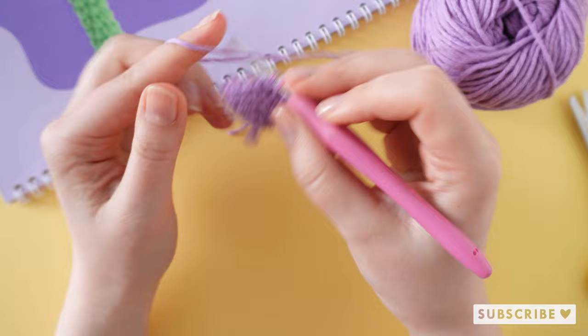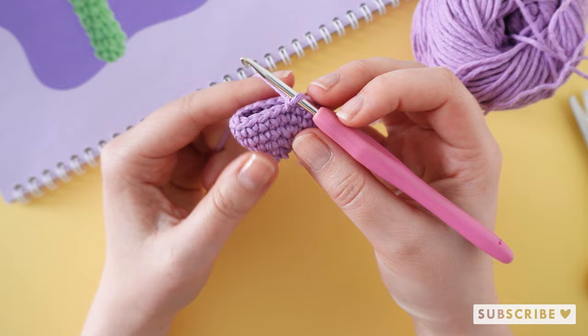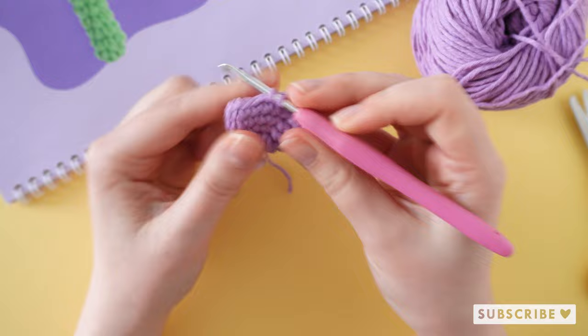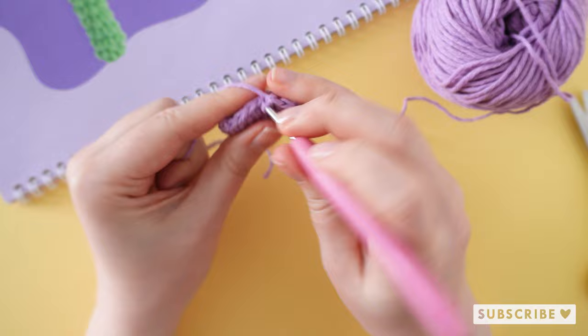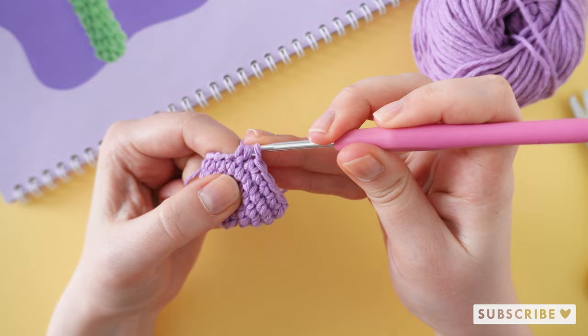On round number six we are going to crochet four single crochets and one decrease, and repeat that three times until we have 15 stitches. So one, two, three, four, and a decrease. Repeat that two more times.